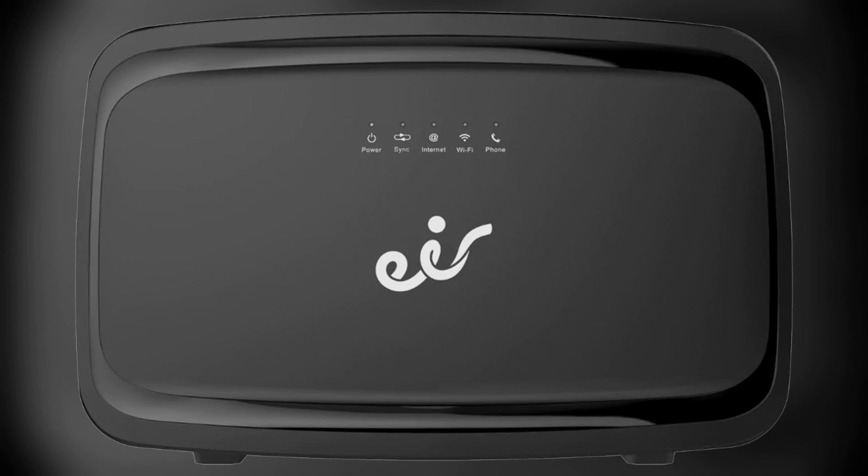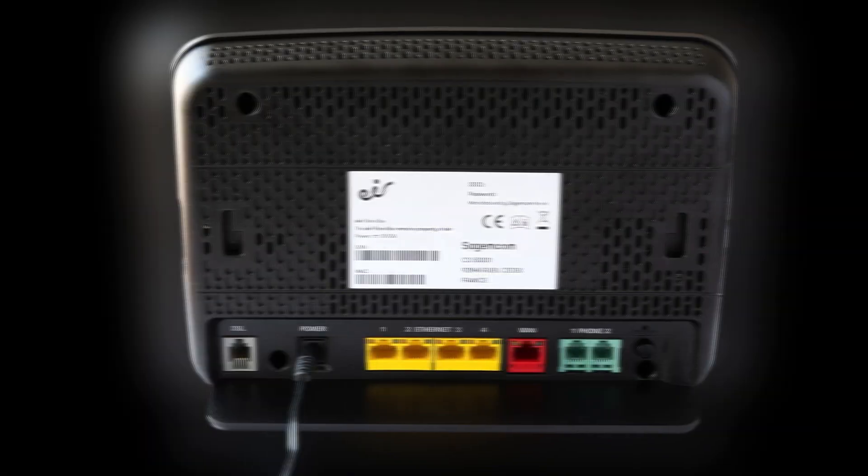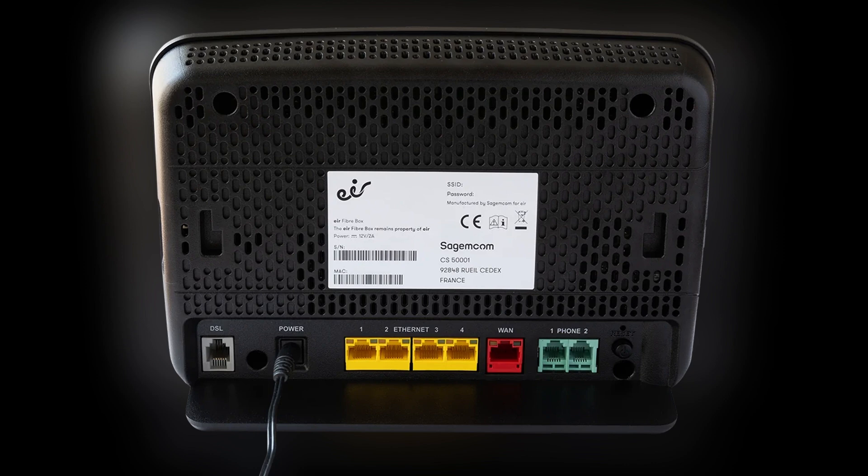Now connect one of the grey DSL cables onto the DSL port on the back of your Wi-Fi box. Plug the other end into the telephone wall socket. If you have a landline, use a DSL filter. Plug in the power adapter and turn on the Wi-Fi box, then wait for the broadband light to turn solid green. This means your connection is ready.